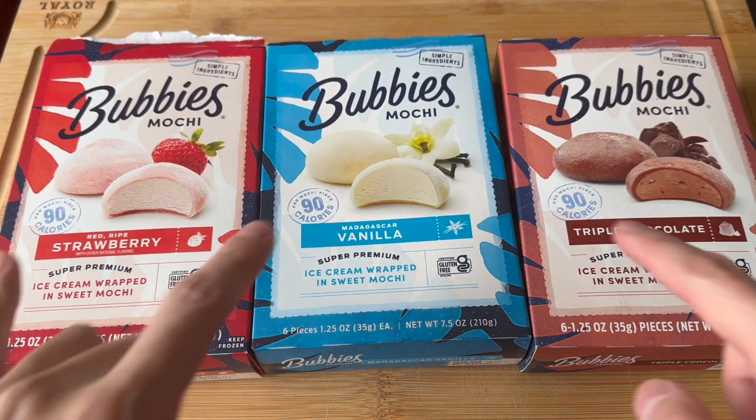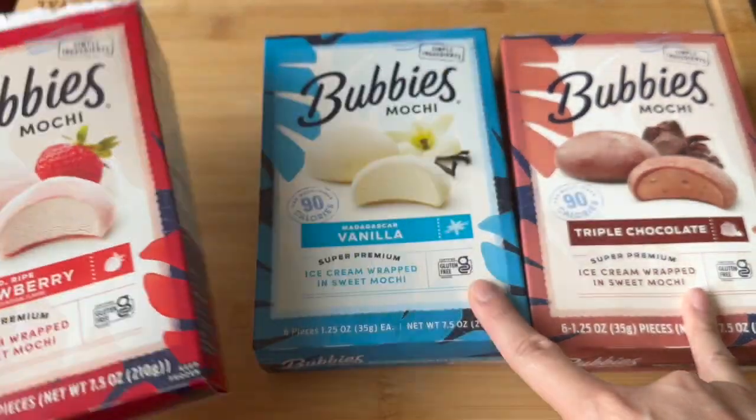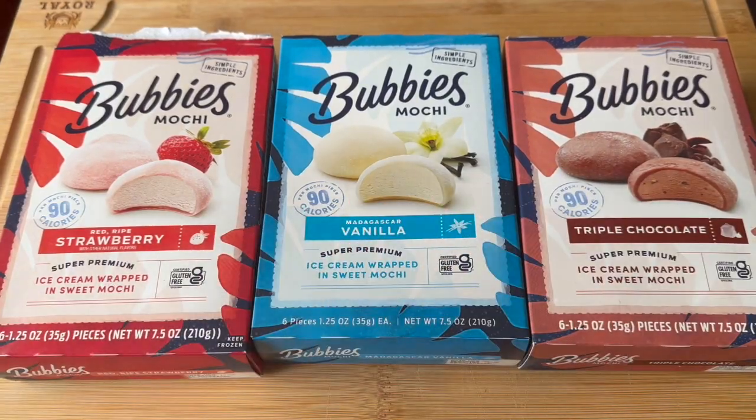What's up YouTube, it's your boy Dikki Chan. Another Costco pickup — mochi. Three flavors: strawberry, vanilla, triple chocolate. Got the Neapolitan spread.